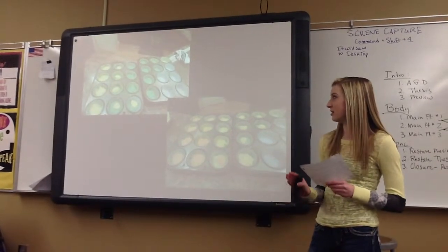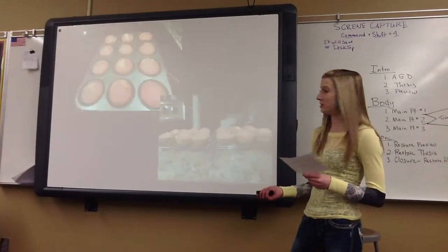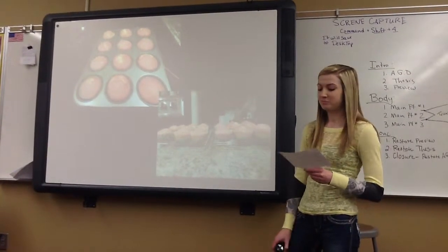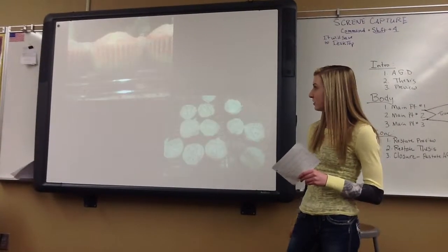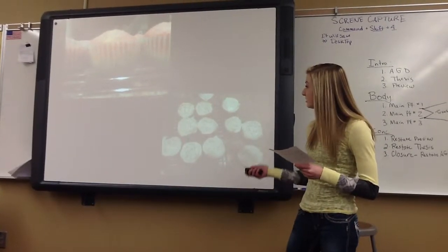Continue until all the colors are used and the cupcakes are ready to bake. They bake for 19 to 22 minutes, and when they're done, they will look something like this. You should let them cool for a few minutes, and then you can frost them and put sprinkles on them. And then you can eat.